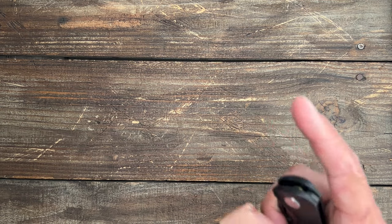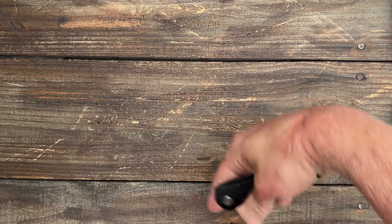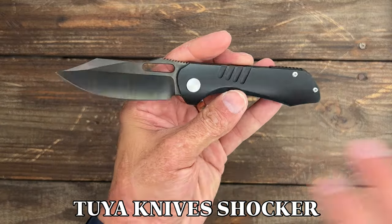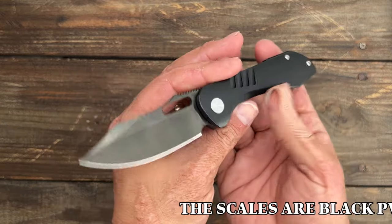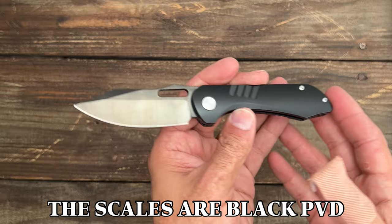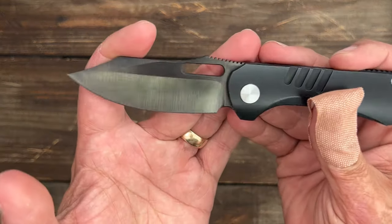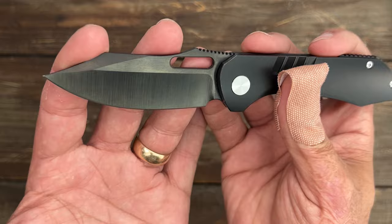Welcome back to the channel. Today we've got a Tuya Knives Double Header. We're going to get started first with the Tuya Knives Shocker — this particular one is the full DLC version. It's a nice medium-sized EDC knife at 7.1 inches with a 3.1 inch clip point blade of CPM 20CV steel.